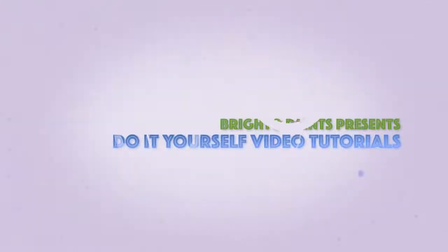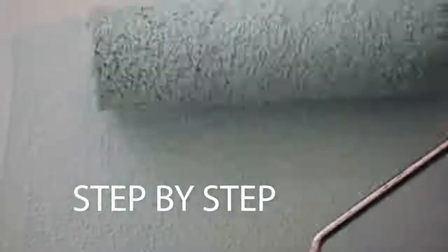Brighto Paints presents a do-it-yourself video tutorial so you can easily get desirable results on your walls. Follow the directions in the video and paint your walls with the superb Brighto Velvet Silver.